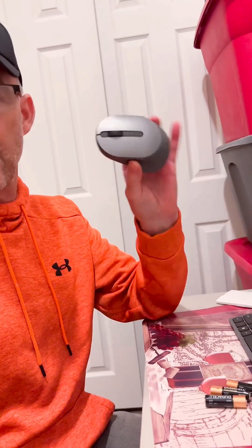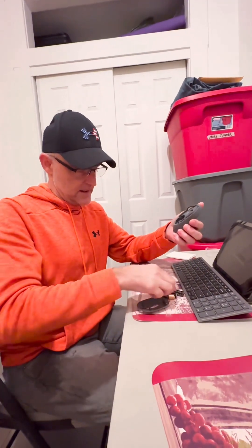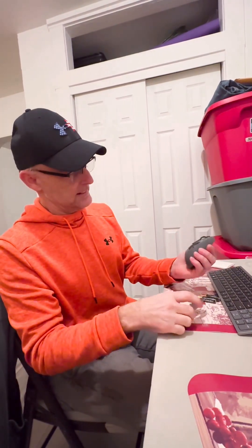We're going to start with the mouse — put the battery in. This thing comes out just like that. You put the battery in here with the positive side up, and it goes in there like that.